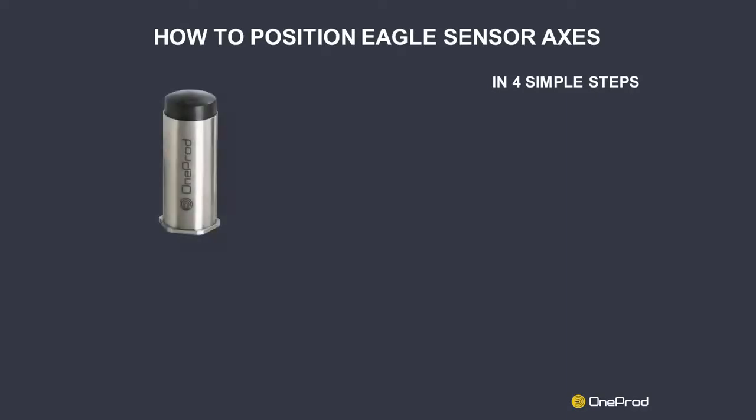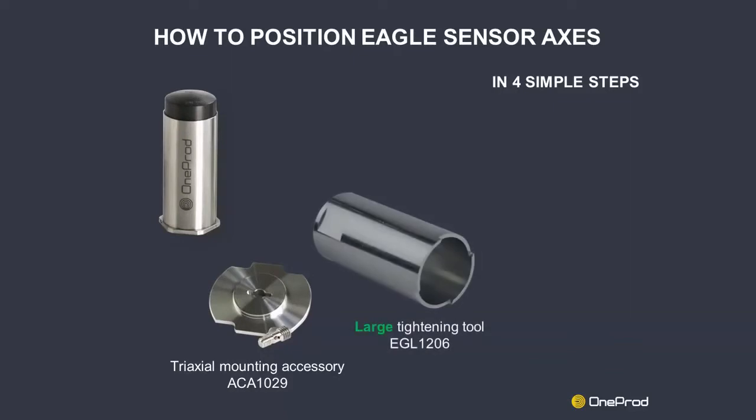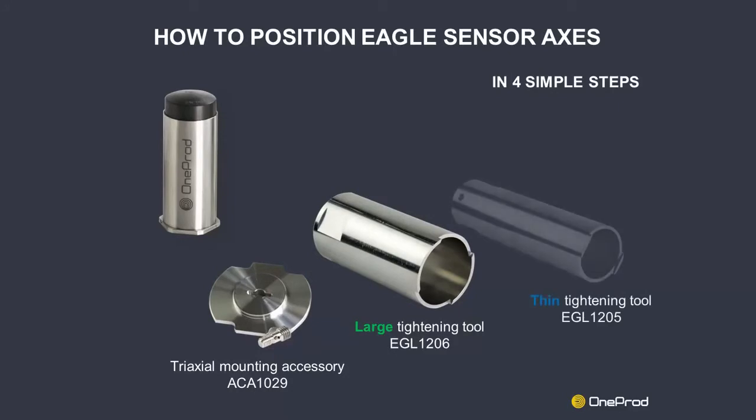The patented mounting accessory composed of the mounting plate and stud. One mounting plate is required for each sensor. The large tightening tool for this tri-axial mounting accessory, and the thin tightening tool for the Eagle sensor.